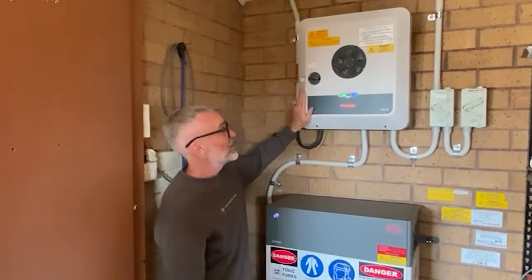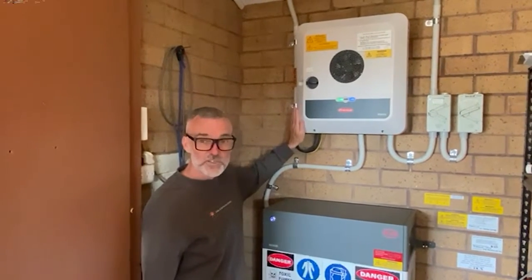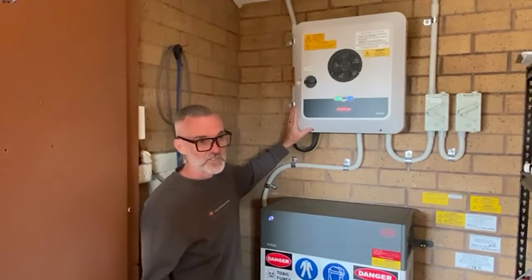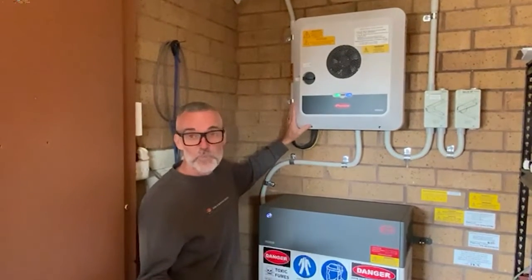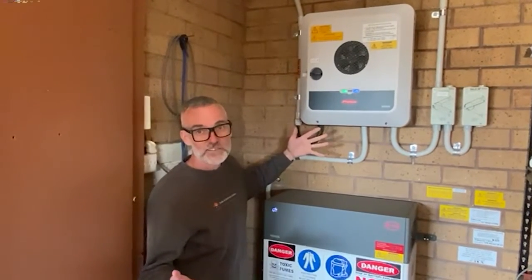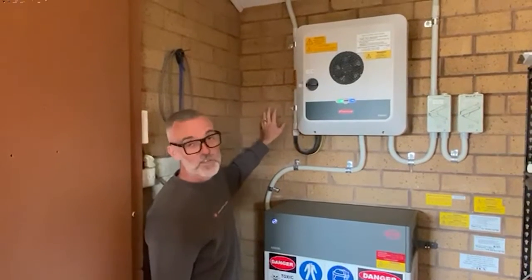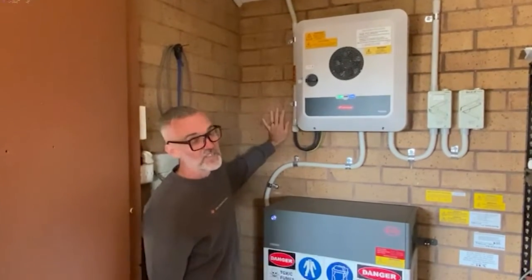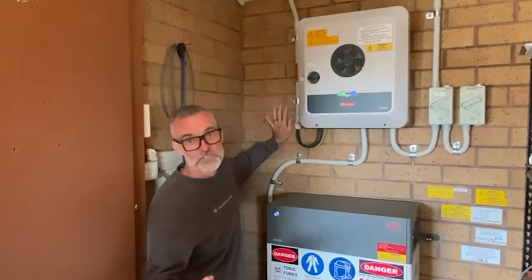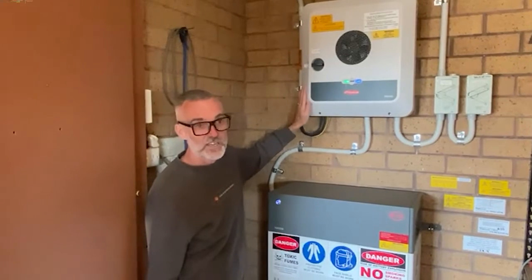If you don't have batteries and you just have the Fronius Gen24, you can get a non-plus version, which means it's used as a solar inverter for a grid-tied system, but it will have battery-less backup. So you don't need a battery in the event of a grid outage. You can install a power point next to this and plug in an extension cord — you get 3000 watts of power and can run that to your fridge, toaster, or whatever you need in a blackout.